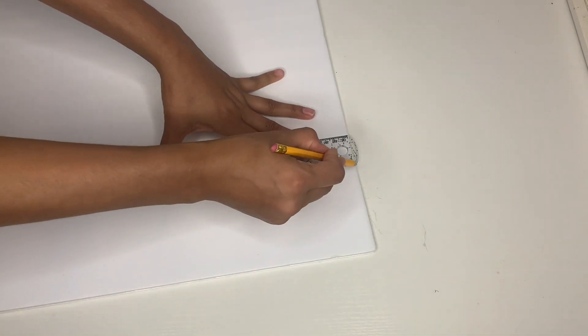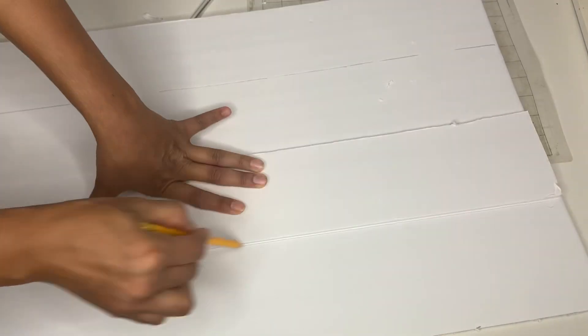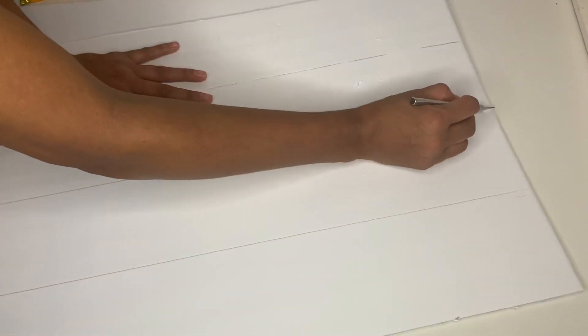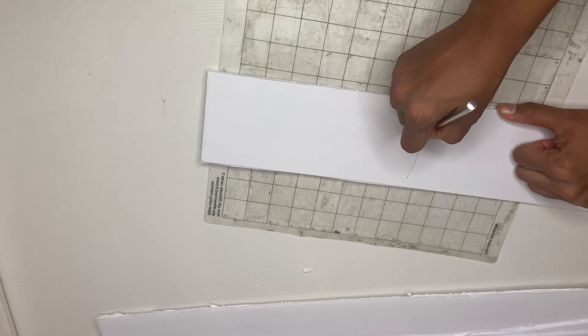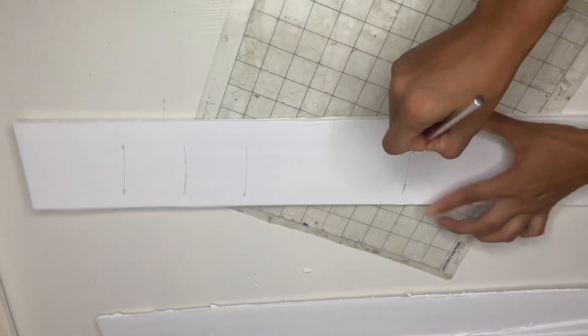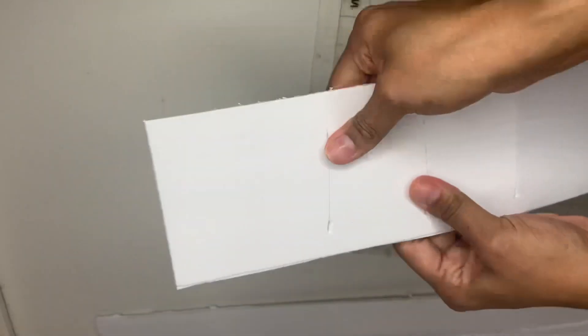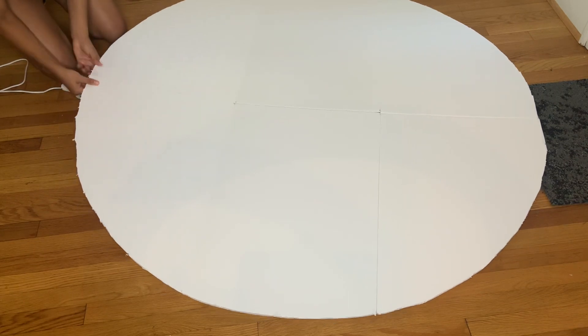Take another piece and trace it down like that, then grab your knife and cut each piece out. Take your knife and cut it in between just a little bit, all the way down. You're going to continue doing the whole thing so it can be bendable, so you can attach it to your foam board.